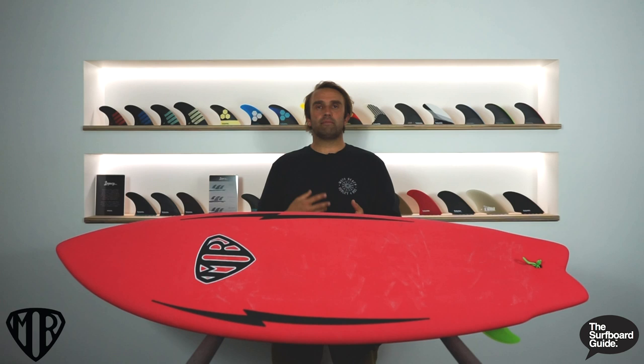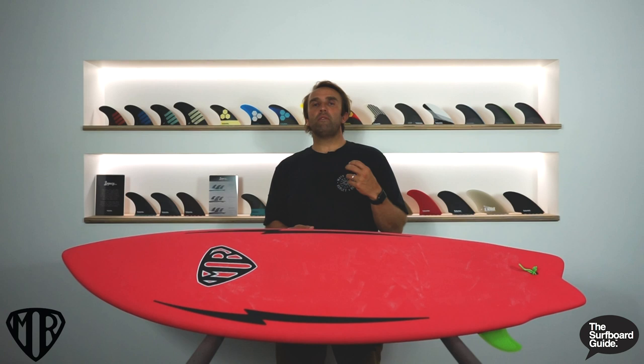I've had this board for a while now and I've probably surfed it around a dozen times. We're starting to come into summer and we're getting a lot of little rip bowls, shoreys, and just some fun little sloppy waves — the kind that if you're frothing and you've got the right board you'll be keen to get out there, but if you don't have the right equipment you might not be. And you'll see some of that in the footage. This was absolutely epic.